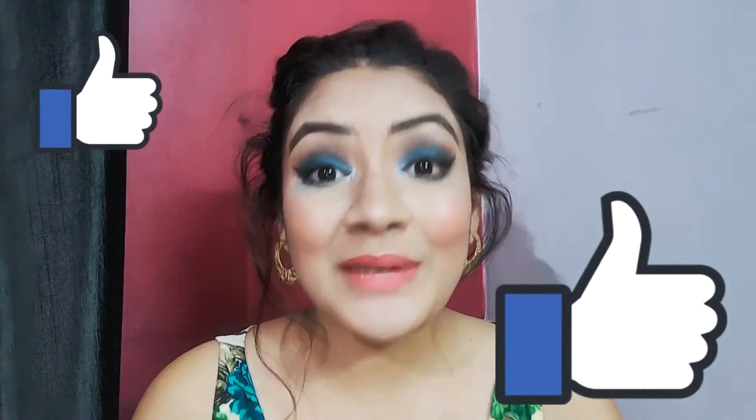Now you guys can see how beautiful it looks — my makeup is complete after applying blush on and highlighter. The last step is to apply lipstick, so I will tell you in my next video how to apply matte, liquid, bullet, and crayon — all types of lipsticks — and how to apply them on your face and lips.